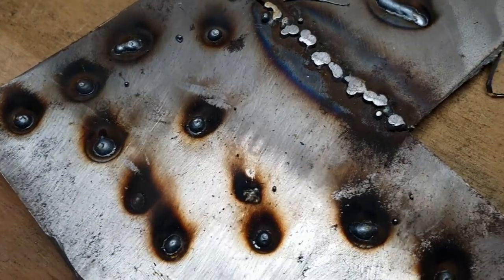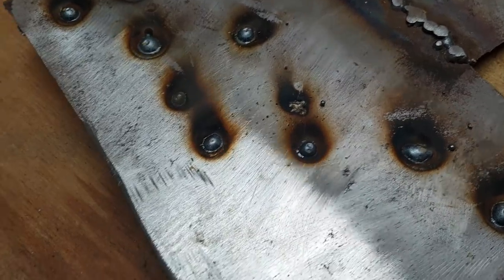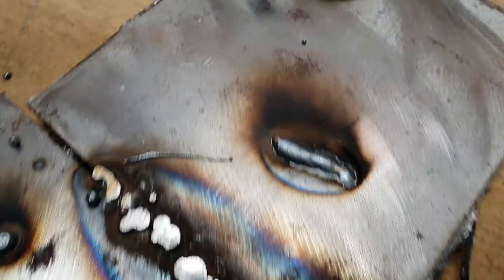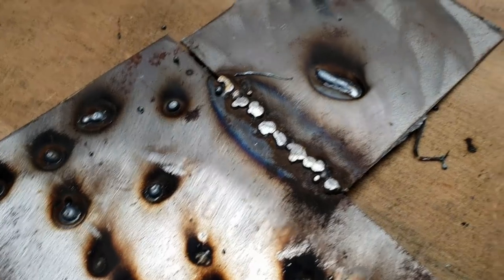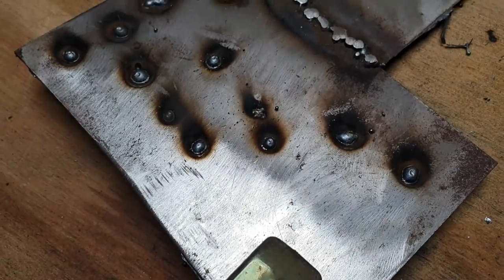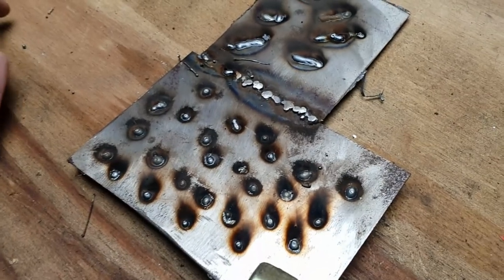There we go. That one's rubbish because it didn't connect properly, but I'm fairly happy with them overall. I did a couple of beads as well - I'm fairly happy with them, I'll do some more. I like beading. Then we'll bring you back in to have another look.